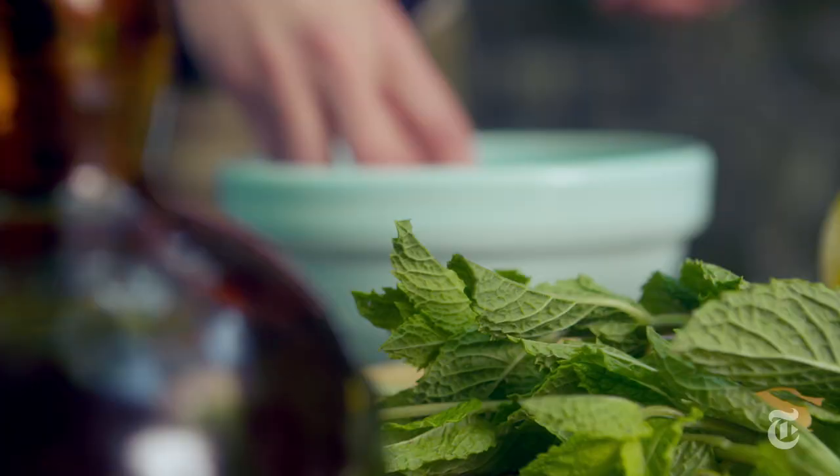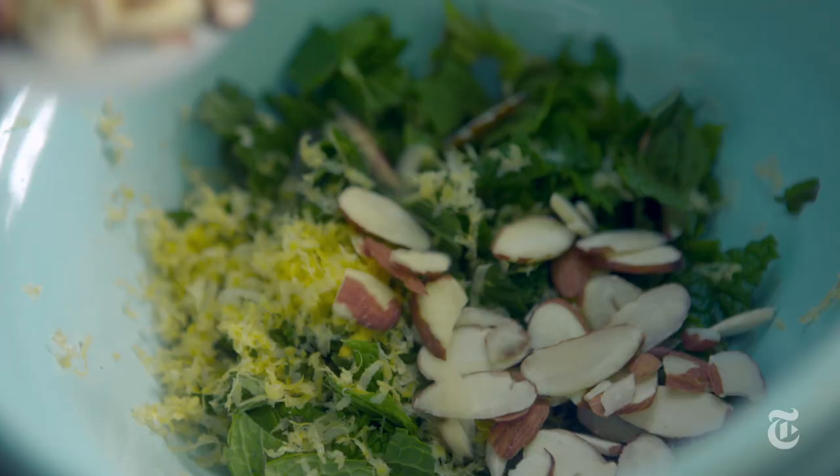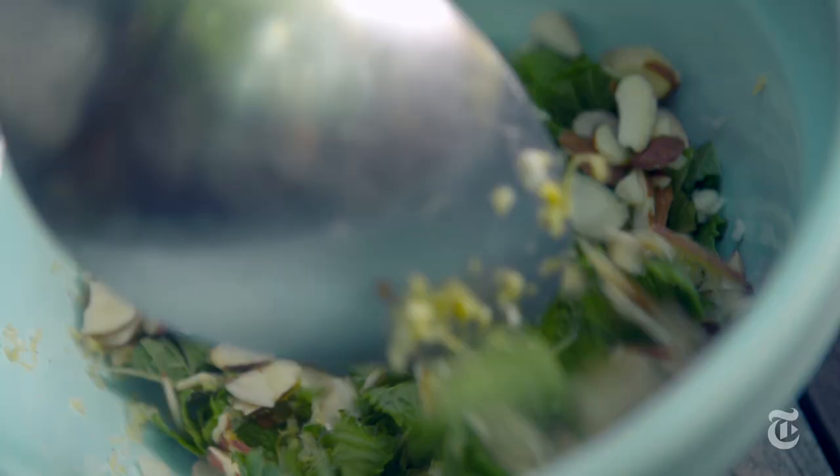At the very end, it's almost like a deconstructed pesto meets a gremolata. I used mint and some lemon zest, sliced almonds, and garlic — it just brought all the flavors together.